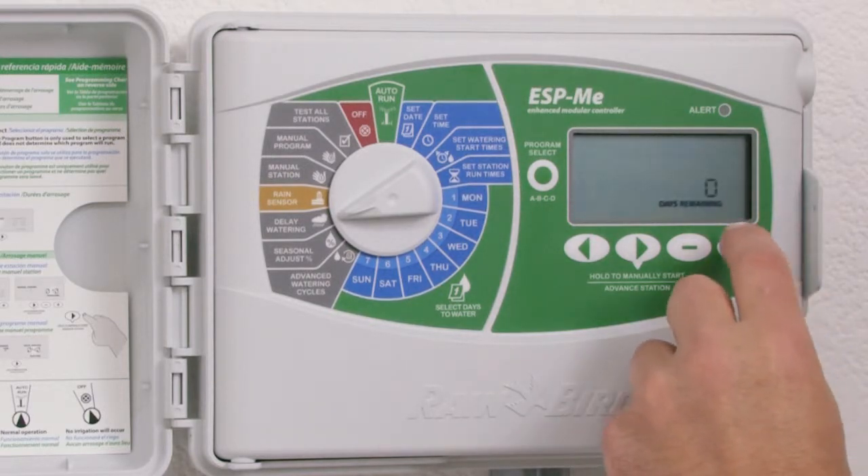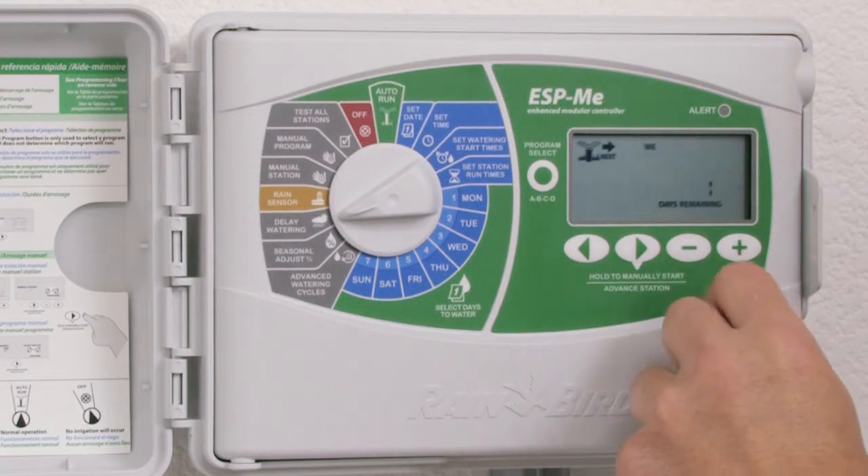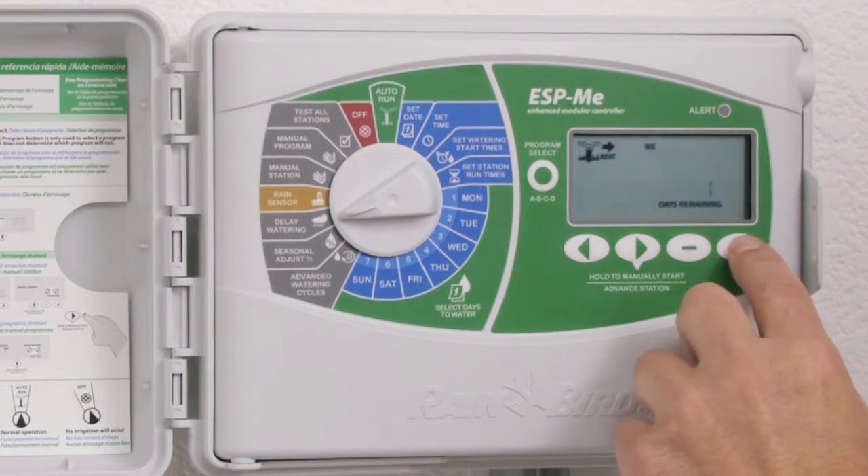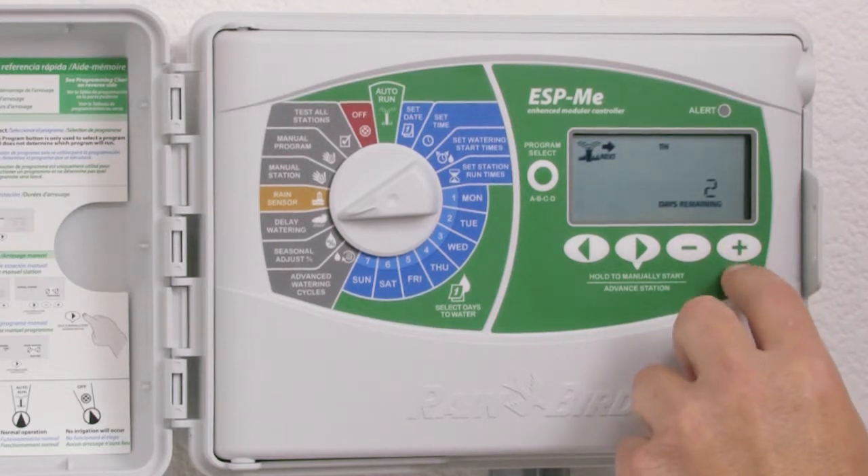As I use the plus key, I increase the number of days that the watering will be delayed. Notice across the top that we have 'WE' showing, which means today is Tuesday, and my next watering will occur on Wednesday. As I press the plus key to increase the days I'm going to delay watering, the day of the week increases.